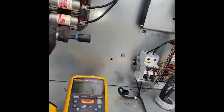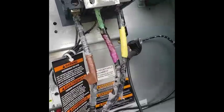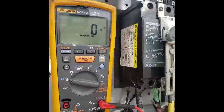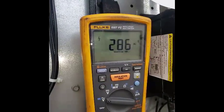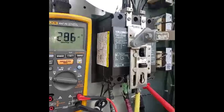Alright, HVAC people. You can see this unit keeps tripping the breaker and going up on over-amperage. See the wires on L2 — I got 287 on L2. I mean, 286. 286.